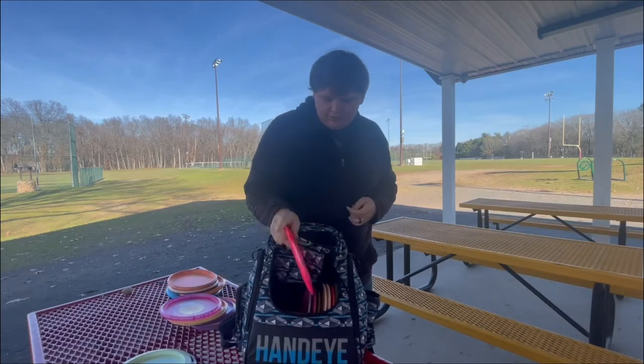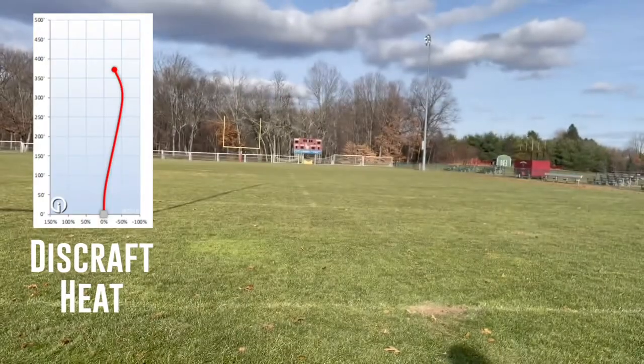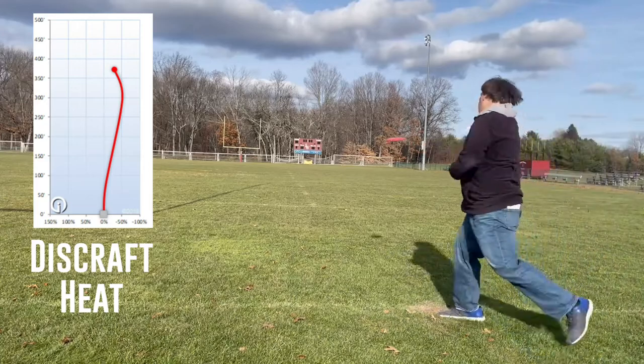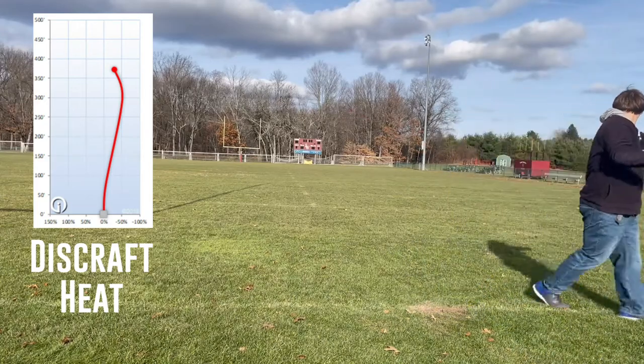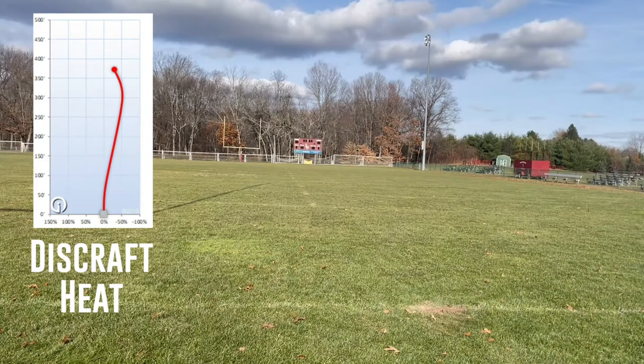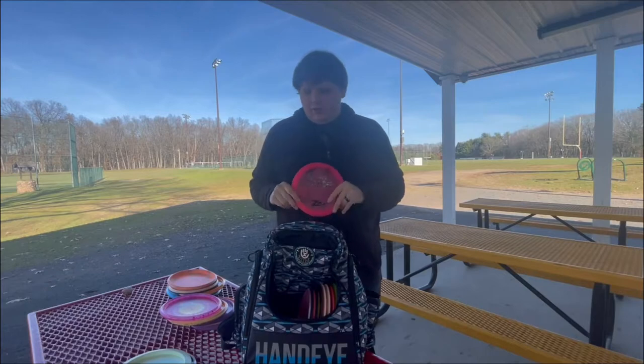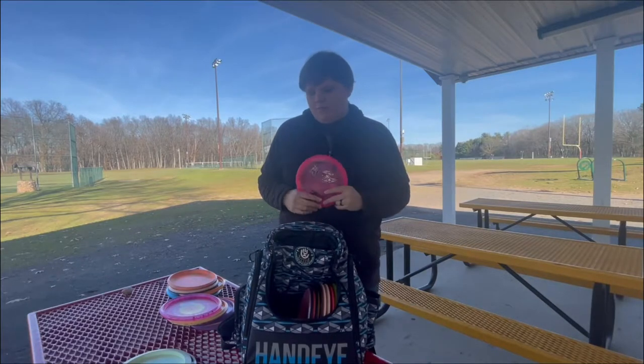So I got another Heat — this one is in the Z-Flux plastic. I got it the same day I got that Zone, so obviously I got it signed by Paige Pierce at Foundation. And I just like the pink. If you notice, I've got a lot of pink discs in here — mostly because I feel like they stand out more in New England weather. Same with the blue. For me it's pink or blue if I can have a preference when getting a disc.